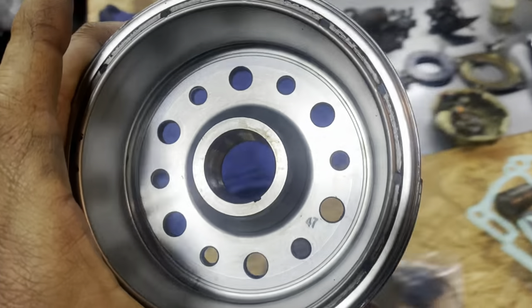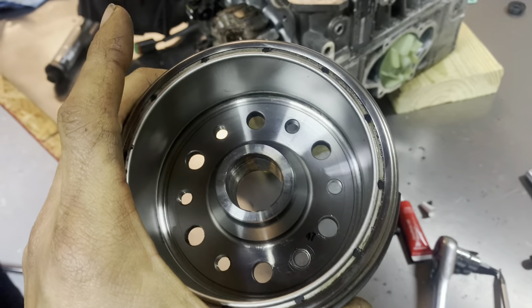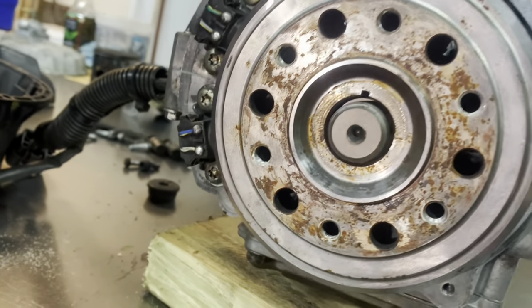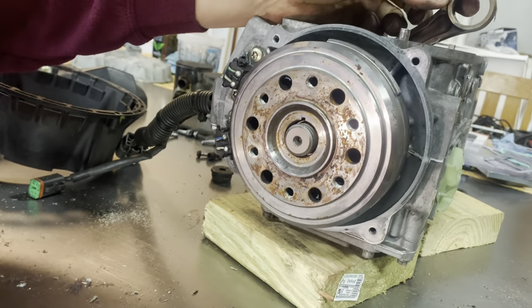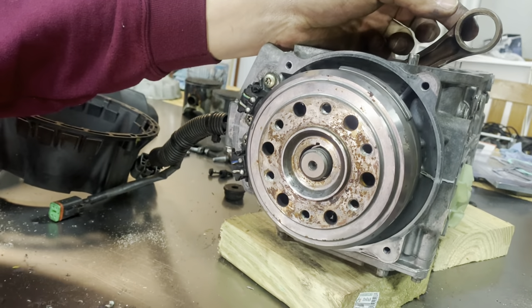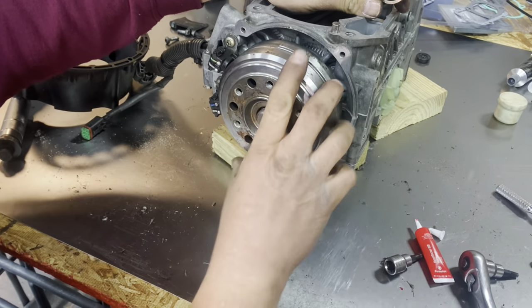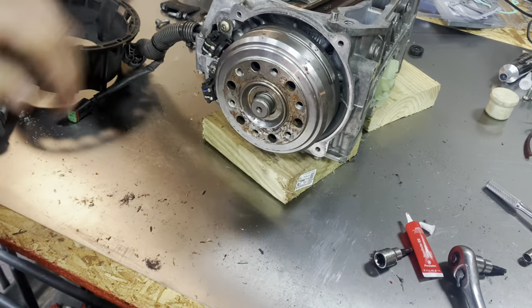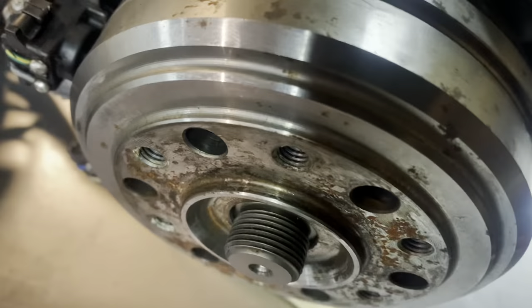I'm going to look down inside the keyway — when you look down inside there with some light it's not lined up, he's got to go a little bit to the right. He does that and then it pops right on when the keyway's in there properly. So that went right on and now we can tighten it down.